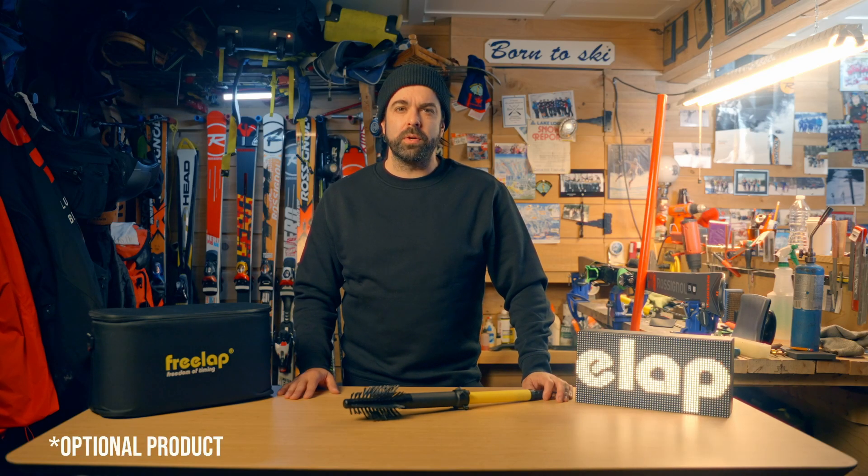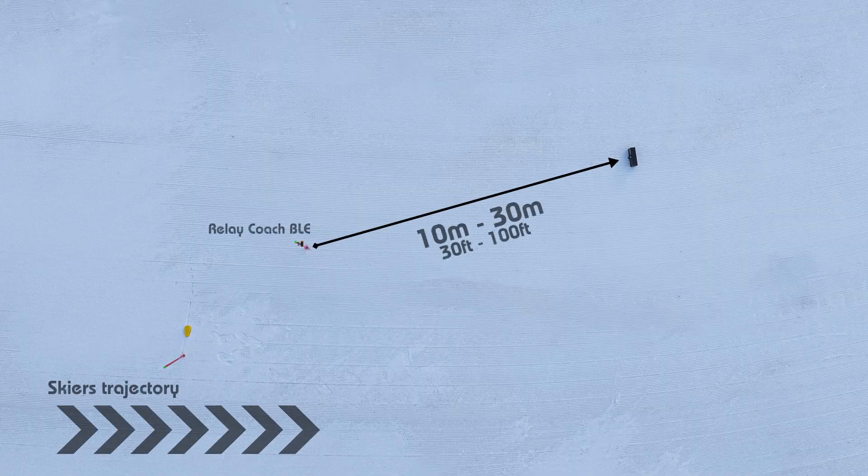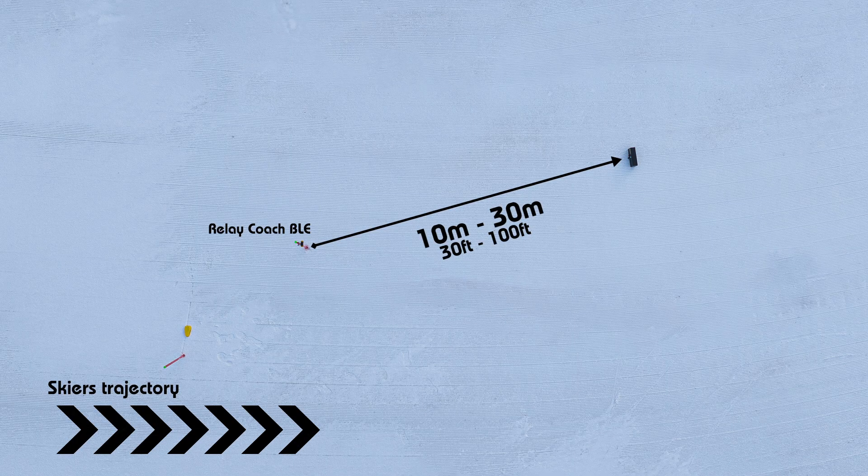How about adding a display to your course? Simply mount it to the provided brush grip, set it in the snow, press on, and you're ready to go.